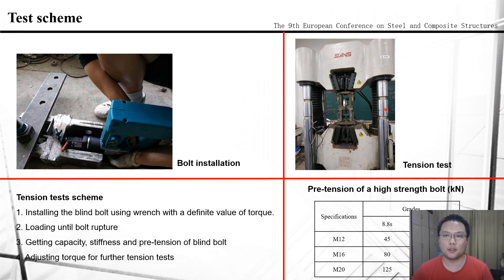Let me introduce the scheme of the tensile test. First, installing the blind bolt using a wrench with a defined torque value. Then, loading until bolt rupture. According to the load-displacement curves, the tensile capacity, tensile stiffness, and pretension can be obtained, which can guide the adjustment of torque for subsequent tension tests. It is expected that the blind bolt can achieve the same pretension as high-strength bolts.